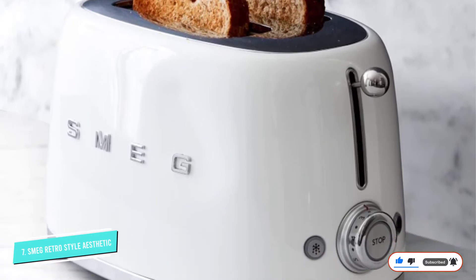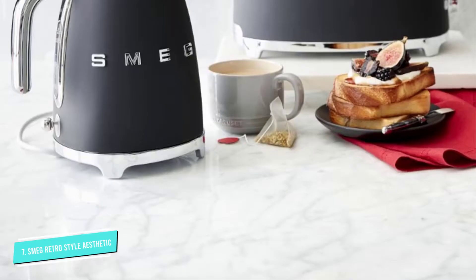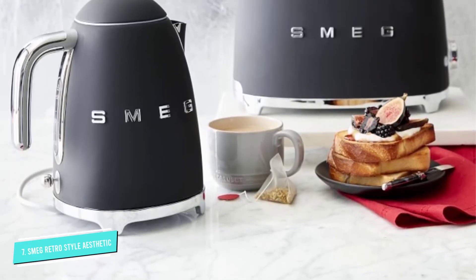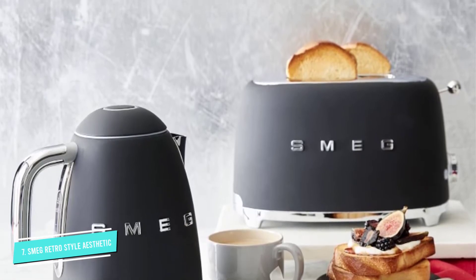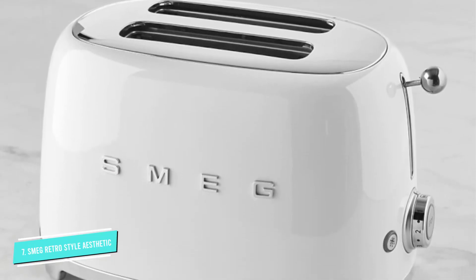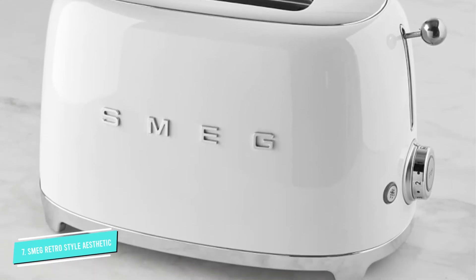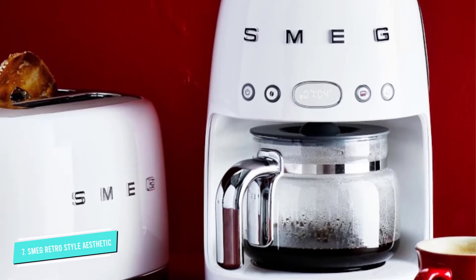This has six toasting levels and you can choose a setting halfway between each to tweak the toasting to match your bread type. It has reheat, defrost, and one-sided toasting for bagels and English muffins. The wide slots fit bagels easily and thin bread self-centers for easy toasting. The chrome tray is sturdy stainless steel.